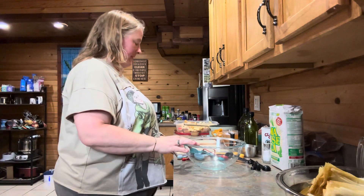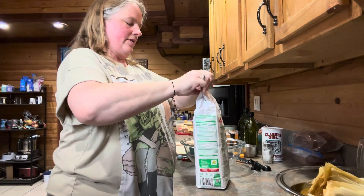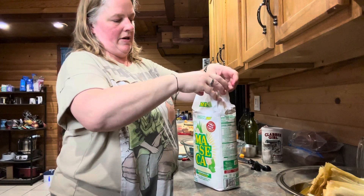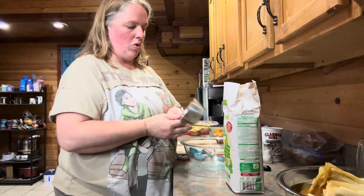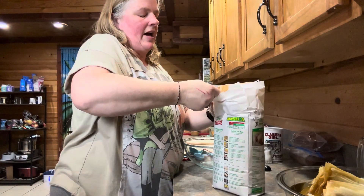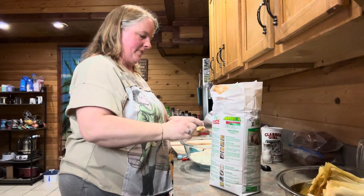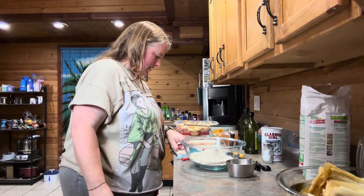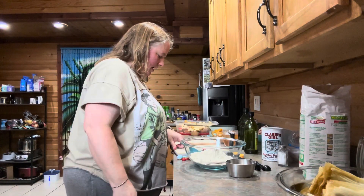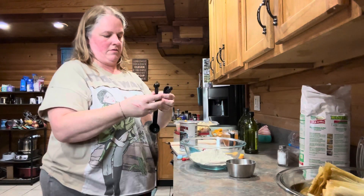Now we're going to make the masa. In a large bowl, you're going to whisk together two cups of masa harina — when I looked that up it basically said it's like a corn flour, instant corn masa flour. I did find this at Walmart, surprisingly. Then you're going to need a teaspoon of salt and one teaspoon of baking powder as well. Whisk that all together.